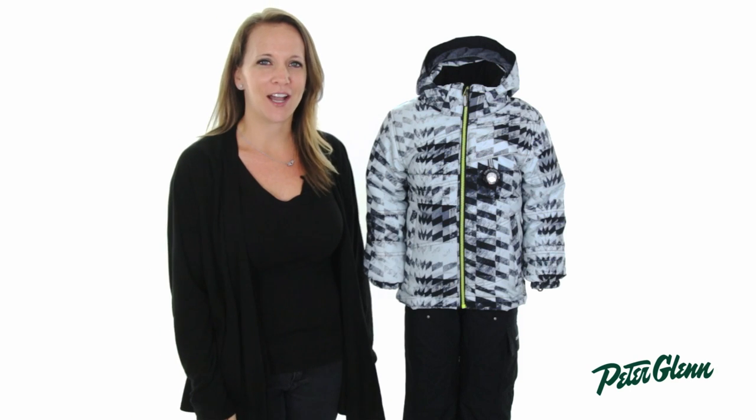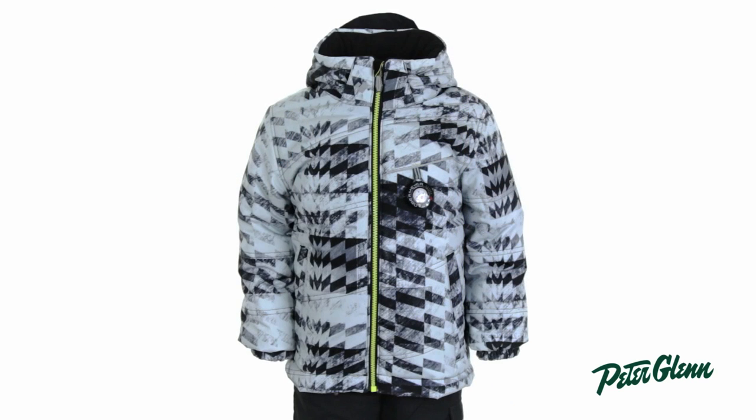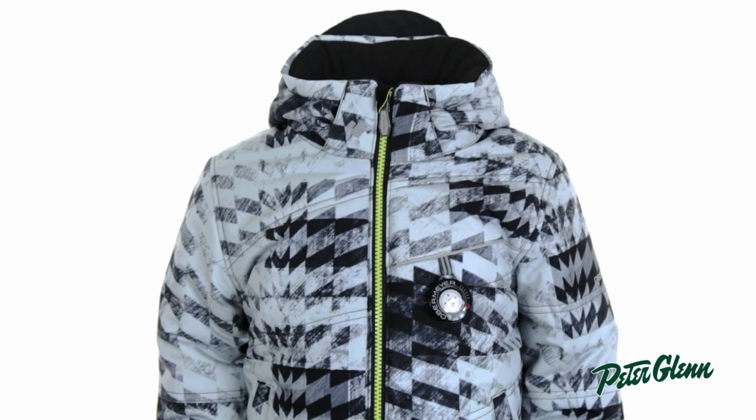Hey everyone, I'm Casey at PeterGlen.com and what I have here is the Obermeyer Stealth Jacket for little boys. This is a great jacket that comes in a lot of great patterns that I know he's going to love.